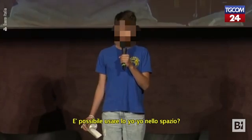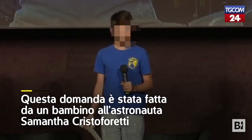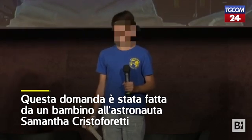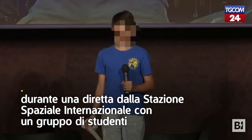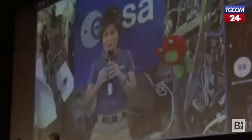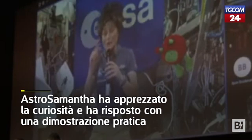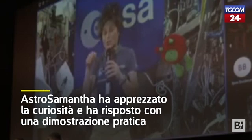Is it possible to yo-yo in space? Yeah, that's an interesting question. I actually saw a video of a colleague of mine years ago doing some really cool yo-yo tricks. But he had a yo-yo with a free spinning axle that could stabilize itself gyroscopically.